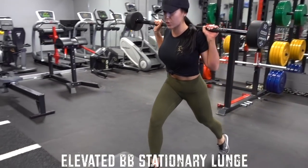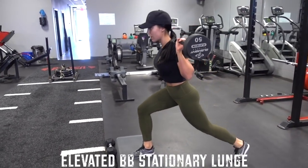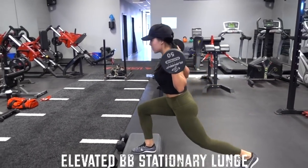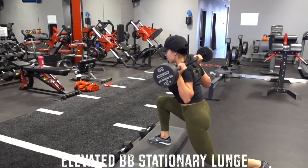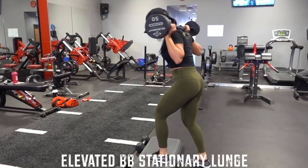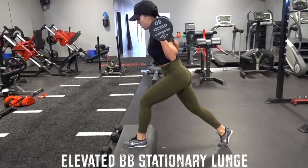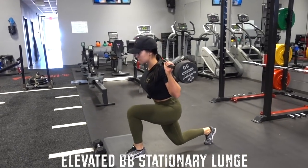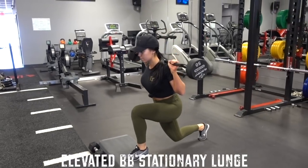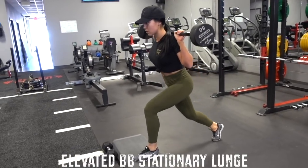Then I did some elevated barbell stationary lunges. I grabbed a little step and put some dumbbells on it so it wouldn't slide, and did stationary lunges — one leg at a time, left then right. Make sure you're coming down as low as you can while not bringing your knee above your hip. The elevation is for a larger range of motion, and oh boy did I ever feel that. It felt really good.